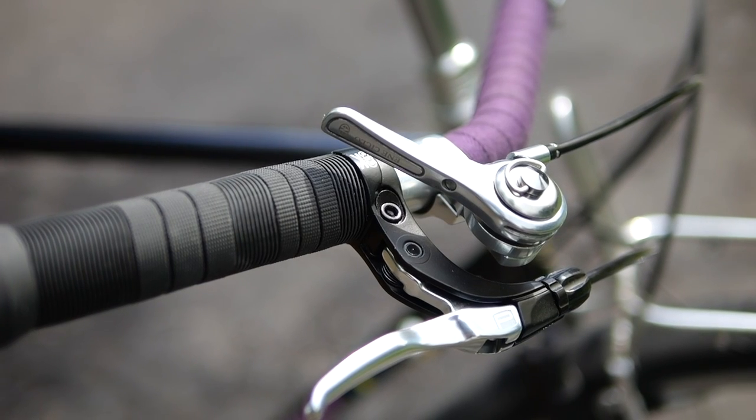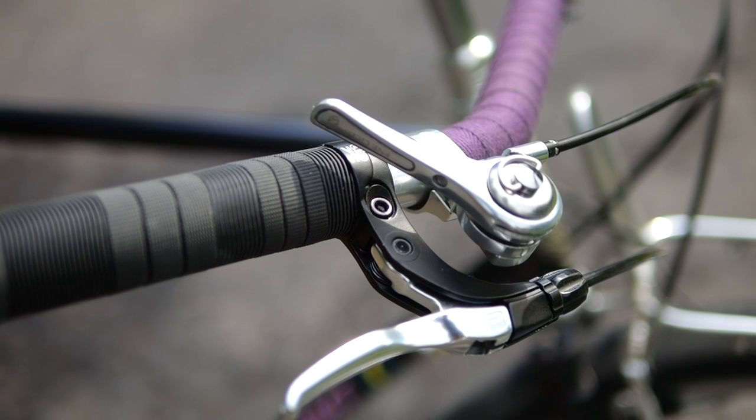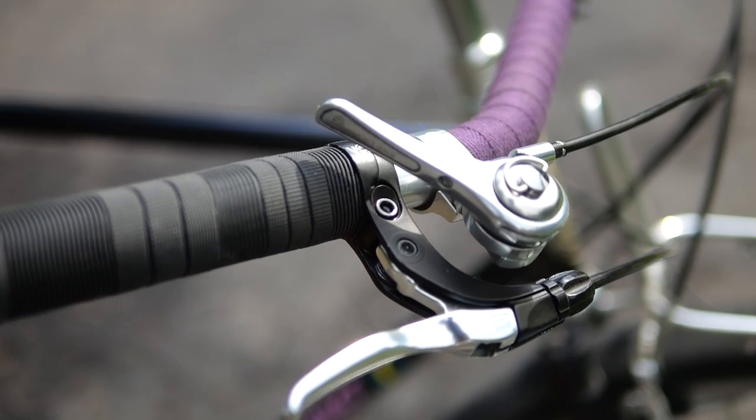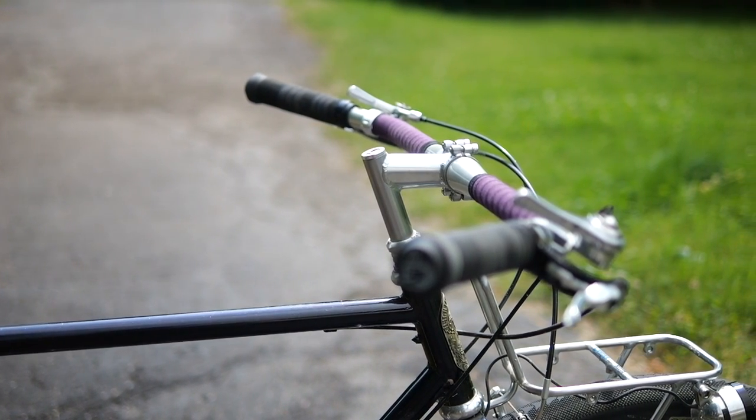Another option off the top of my head is the Dia-Compe thumb shifters. Those work great, but I don't know for sure if the left shifter has enough pull for something like an Eagle rear derailleur. I tested those shifters on the Crust Lightning Bolt and they worked awesome in regular mode. They have really long levers so you get a ton of leverage.